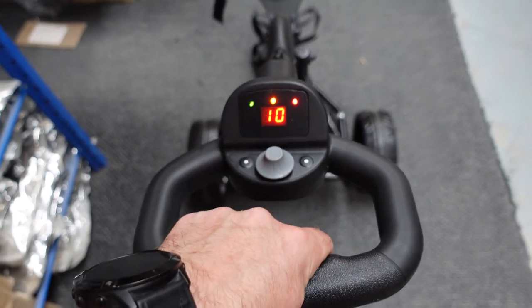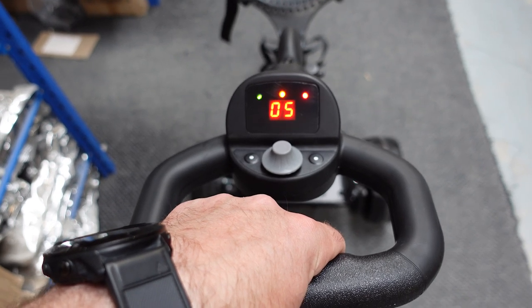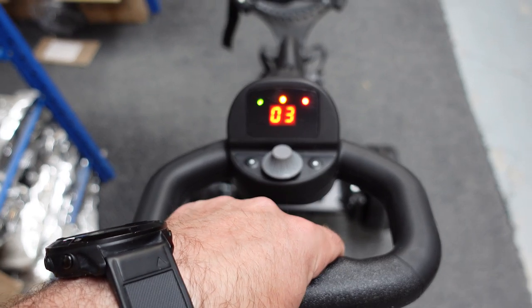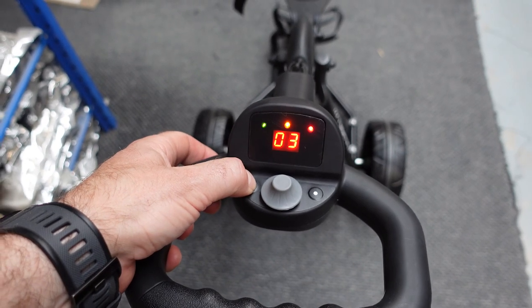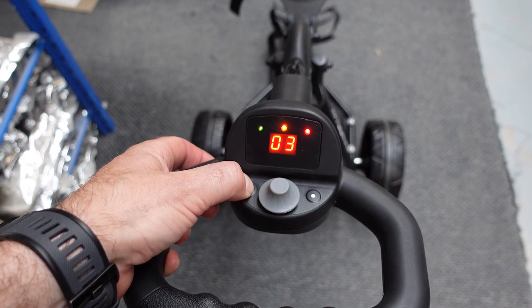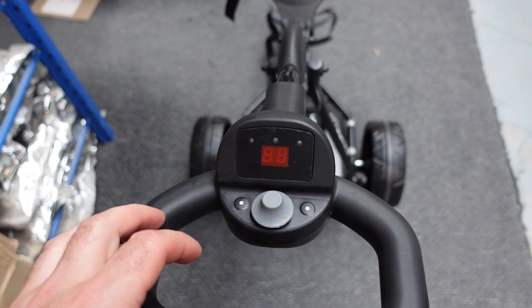If you press go, it will count down 10 metres until the trolley stops on its own at the nearest tee box. You can hold the left button to power the trolley off, but the trolley will also power off automatically.